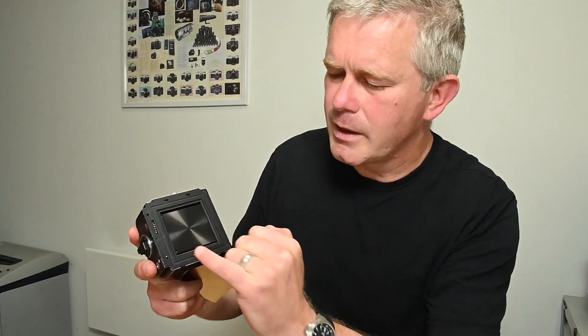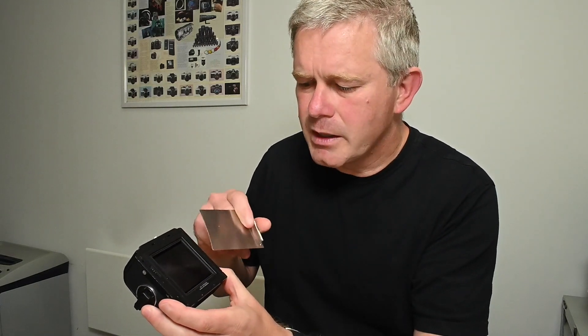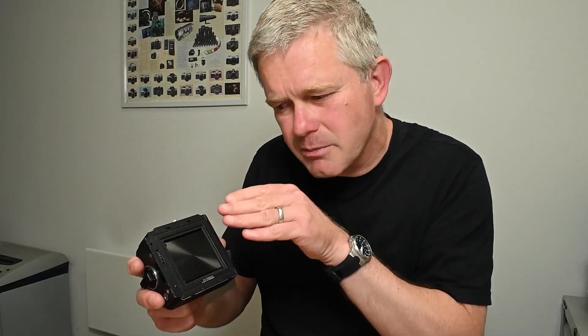Next, take out the dark slide and have a look around the slot. If the light baffling inside is beginning to deteriorate, the first place it'll show is where the dark slide pushes in and out — it starts to push the light baffling through and it becomes visible. On these backs it's a rope, and that rope begins to disintegrate and gets pushed through. If you see any rope or cord around that area, the light baffling will need to be replaced.